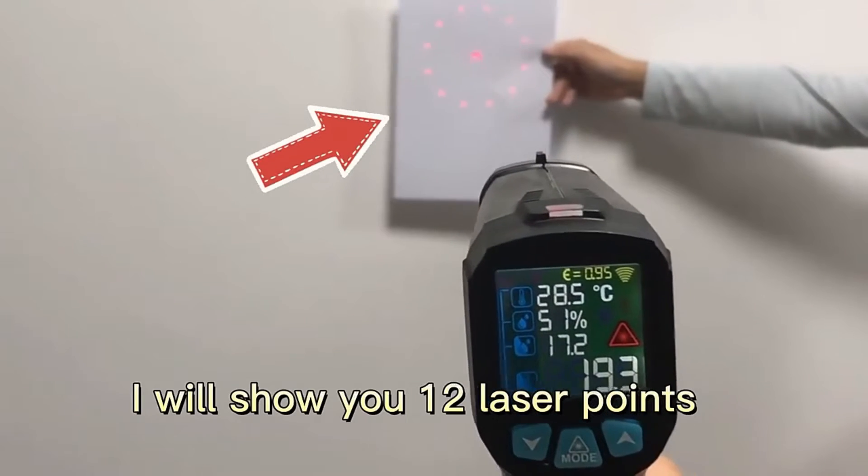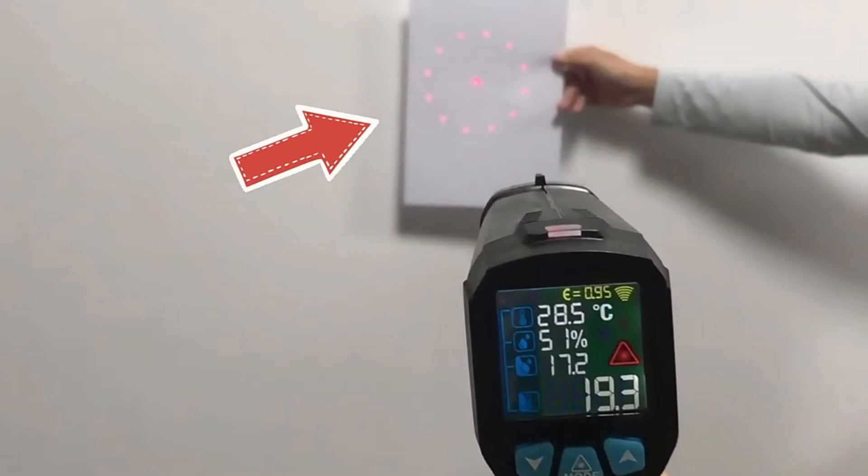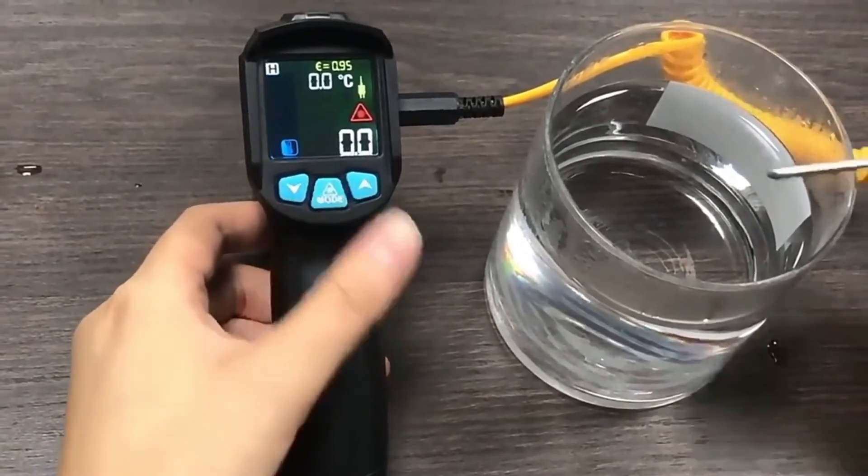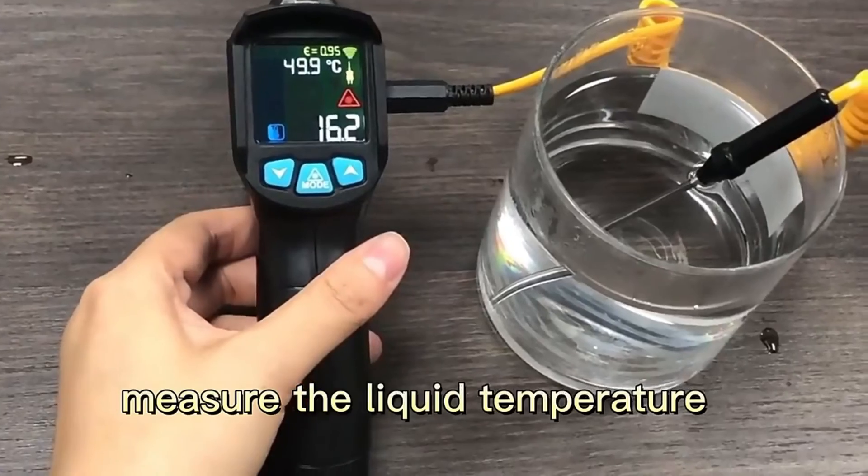I will show you the test part. Press the mode button. Measure the liquid temperature.